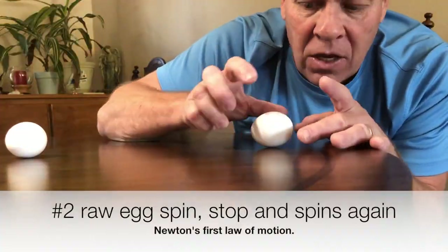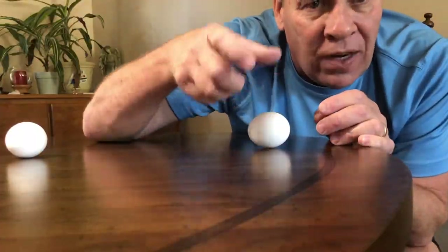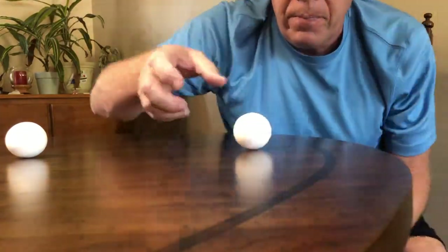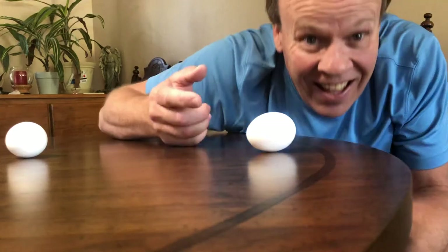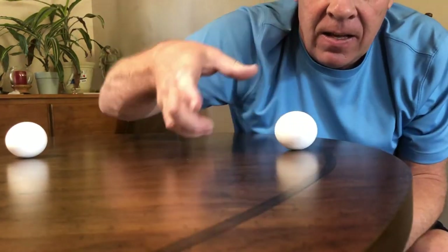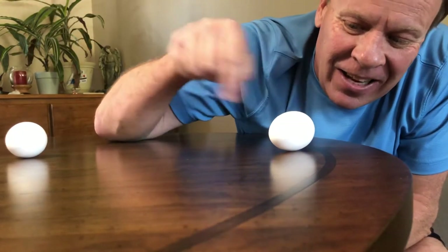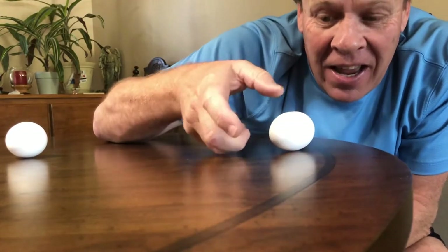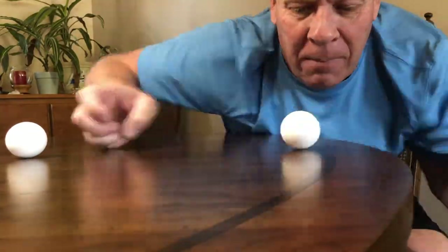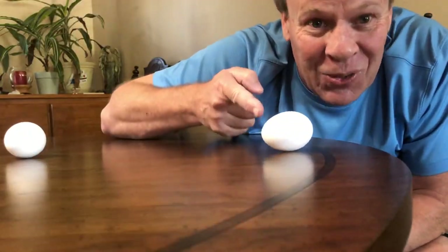Now we've figured out this is the raw egg. Let's try something else — we're going to spin it, then stop it, and see that the liquid is still moving even though I stopped the shell. When I release my finger, it should start spinning again. See that? The liquid is going around in a circle, and even though I stopped the egg shell, when I release it, it starts to spin again. That is cool science!